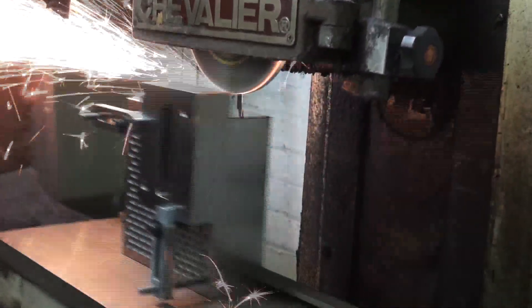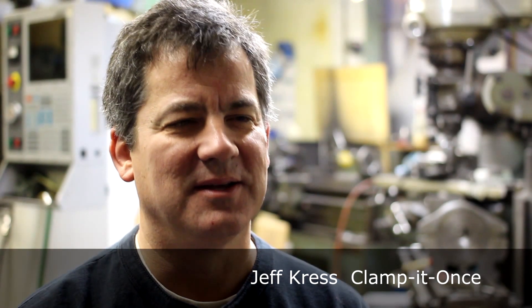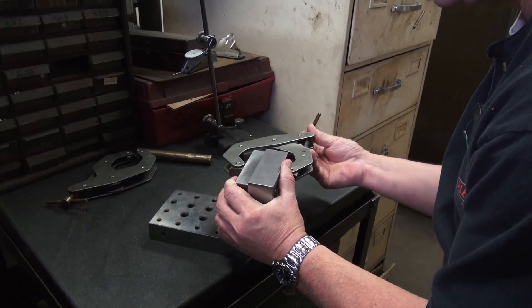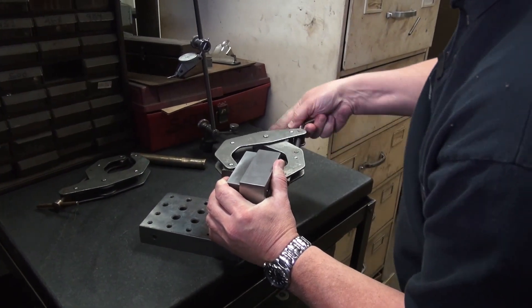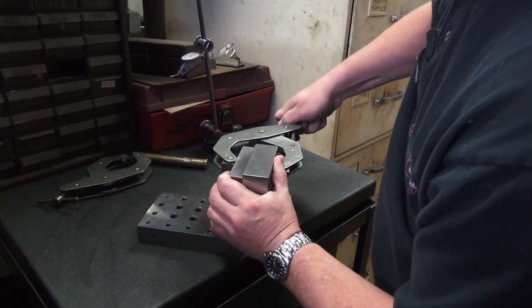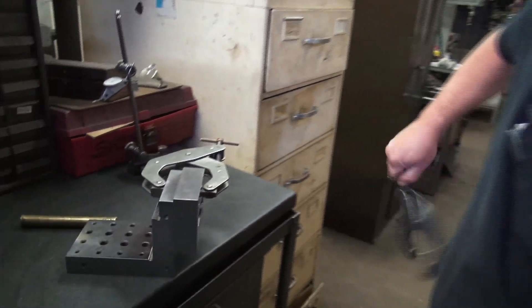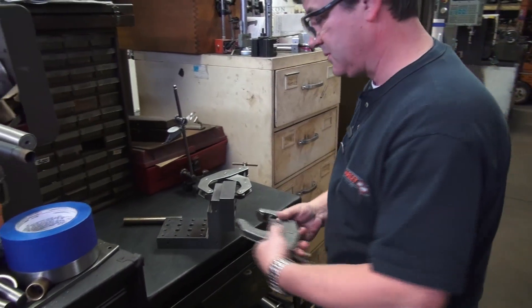I came up with the idea of clamping once because I always thought there's got to be a better way to grind block square rather than the traditional angle plate with the external clamps. They're heavy, they're clumsy, it's awkward to assemble — I just thought there's got to be something a little bit better.